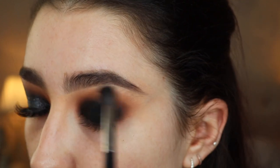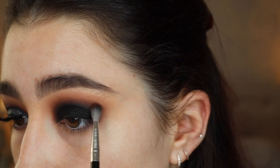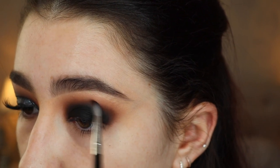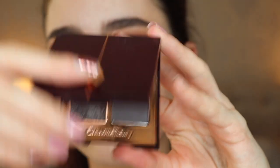You just need to take your time with looks like this and really go backwards and forwards to blend. Now I'm taking the excess off the brush and going back in with that brown shade to help with a little bit of patchiness on the corner of my eye. You really just want to keep blending until it looks nice and seamless.